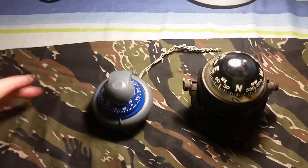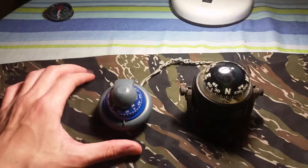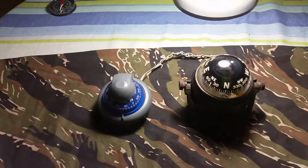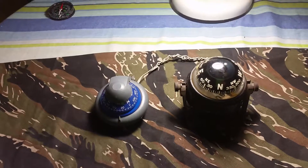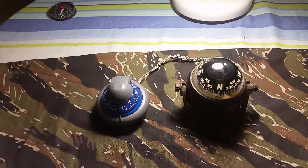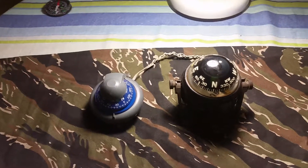Good evening and welcome to my channel. This evening I'll be doing another compass video, and I have two dashboard slash boat compasses, both of which are well seasoned and both of which have seen a lot of action.